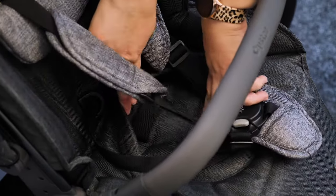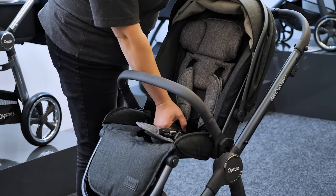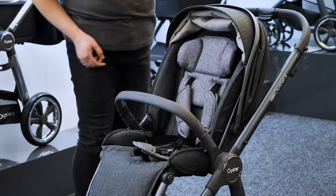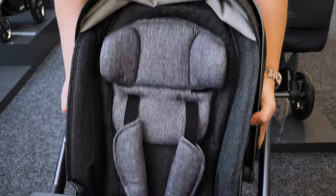Removing the seat from the frame is done by lifting a hidden strap in the centre of the seat, so no buttons to press. To secure the child, the harness, headrest and hood are all attached and move up and down together — great that you don't have to re-thread.